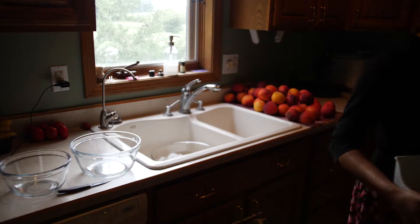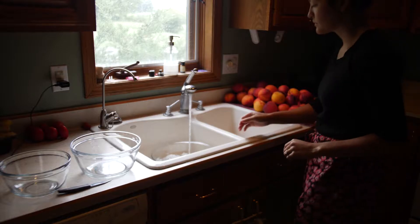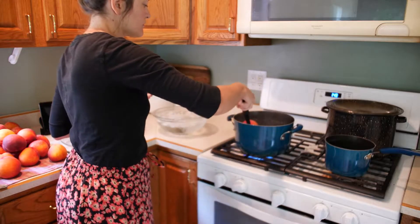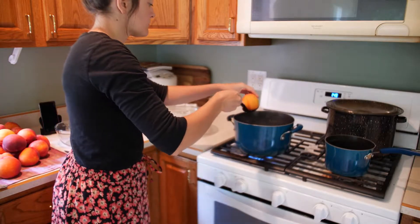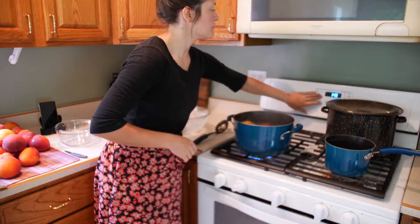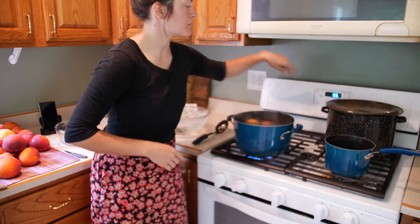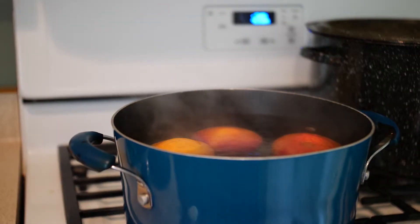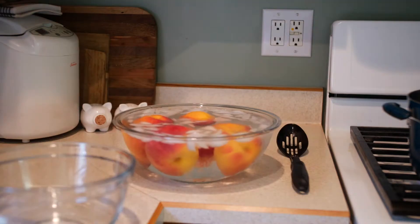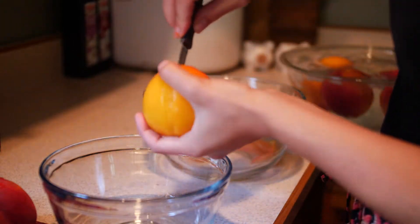The ice bath is for when you're ready to skin your peaches. Make sure your water is at a rolling boil and gently place your peaches into the boiling water, and set your timer for a minute. After the minute's done, place them in your cold water and leave them in there for maybe a minute or two, and then start peeling — the peel should come directly off.